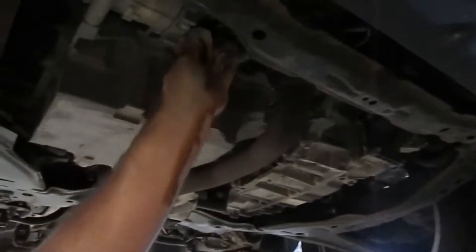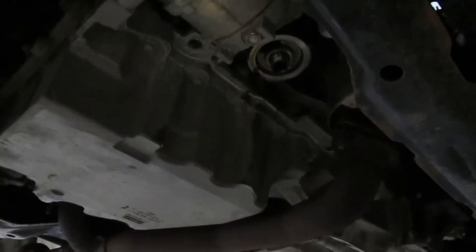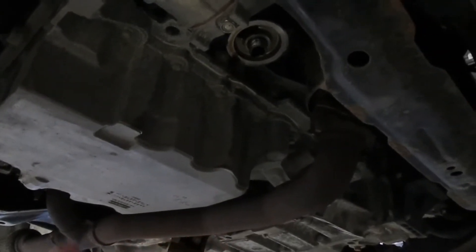We got it off of there and we want to take and wipe everything. When you go up there, you want to make sure that the gasket to the oil filter did not stay up on the connection. Of course it came off, so we got it cleaned up.